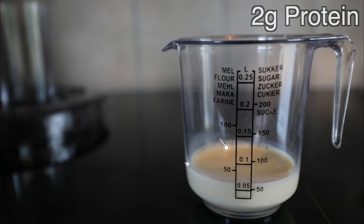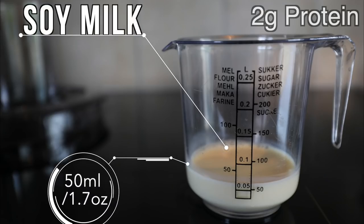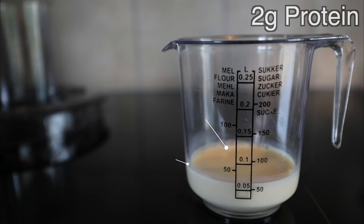Next up we have the soy milk, or any milk of your choice. The reason I use soy milk is because it's higher in protein, but choose a milk that you prefer — no judgment here. We're using 50 milliliters or 1.7 ounces, and that boosts protein intake by another two grams. This is just to make the bananas easier to blend when they're super hard — you may need less or more depending on how hard your bananas are.